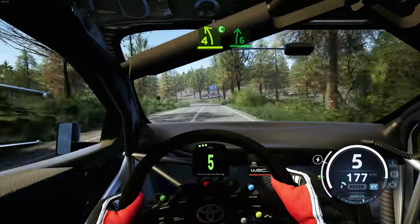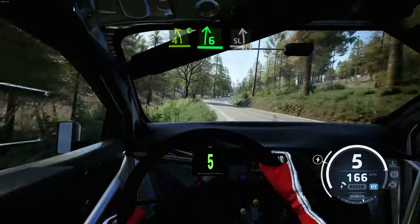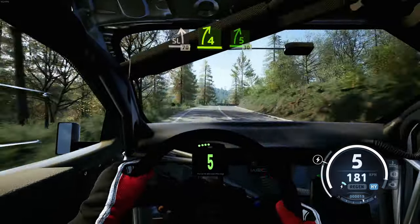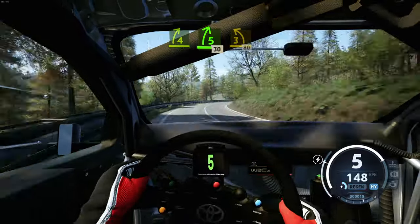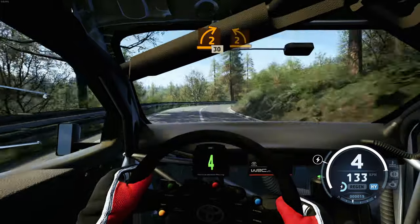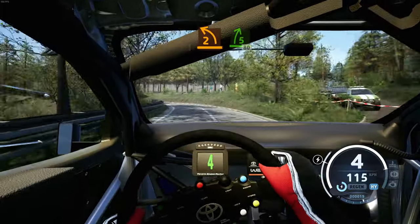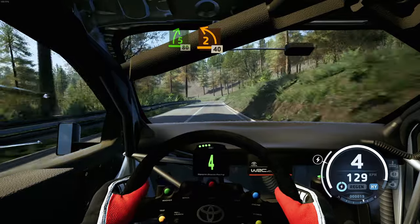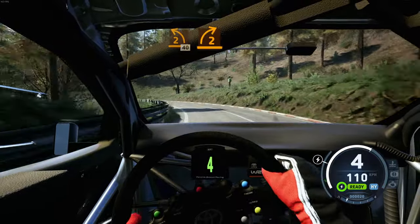Late 4 left, short, small cut, and 6 right to side left, progressed, 70. 4 right progressed, opens into 5 right, 30. 3 left, short, 80. 2 right, short, 30. Late 2 left, keep in, and 5 right, 80. 2 left, half long, 40, moving, 2 right.